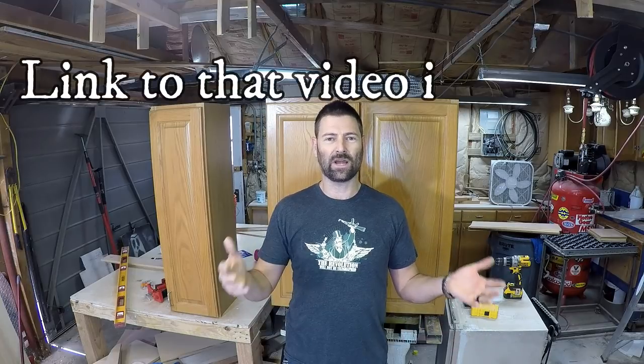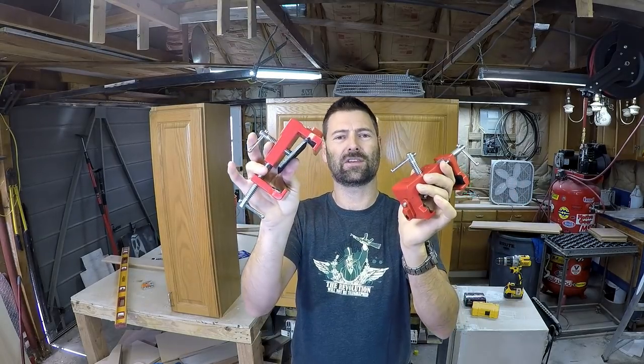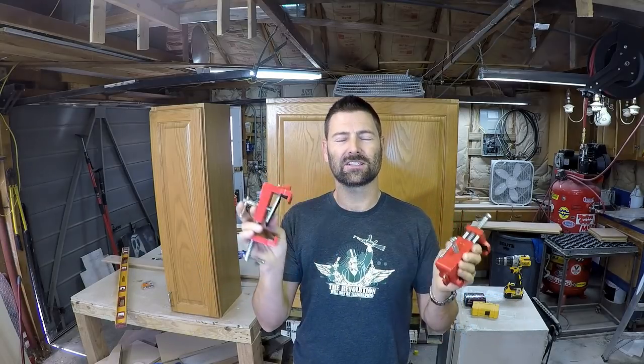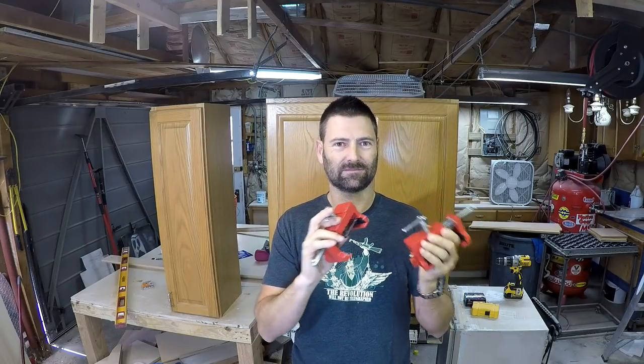About a month to a month and a half ago I uploaded a video of me installing some cabinets in a kitchen I was remodeling — white kitchen cabinets — and I used some tools people hadn't seen before. There were a lot of questions about what those tools were. I'm going to show you how they work and how they make installing cabinets extremely easy. They're not necessary — I've installed dozens of kitchens without them — but they make it easier with less effort and better results.